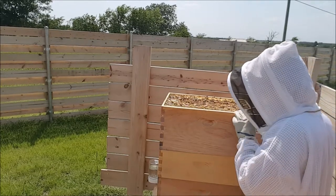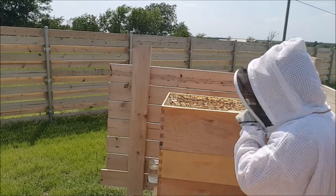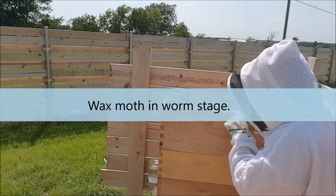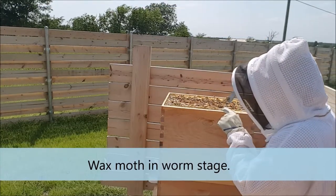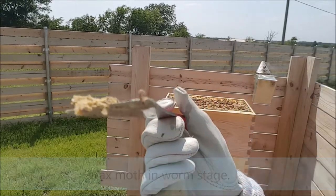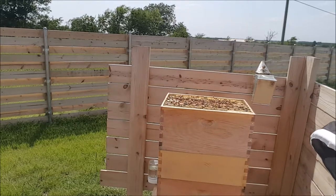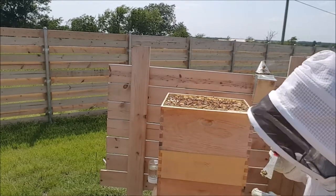There's a little grub in here. Maybe you can see that — it's a little grub. I'm going to kill it. Make sure it's dead before I put it down on the ground.